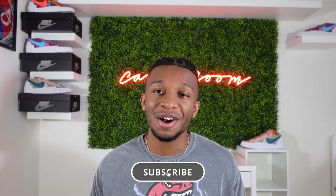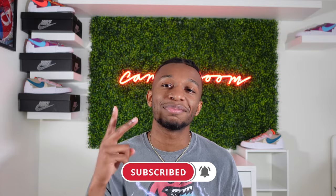Let me know what you think down in the comments below. And until next time, I'm your boy Joe. Make sure you leave a like, comment, and subscribe. Peace.